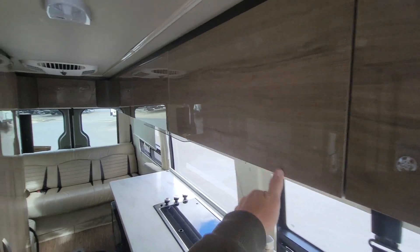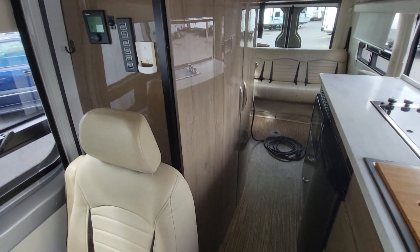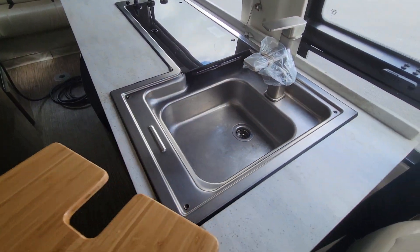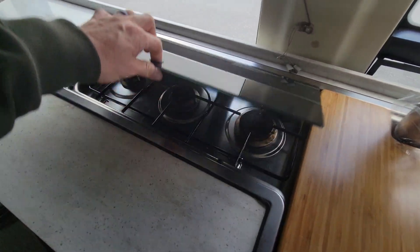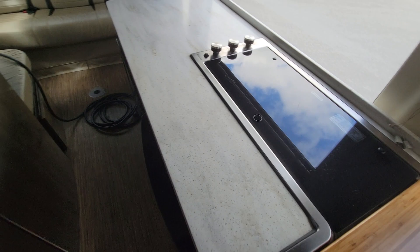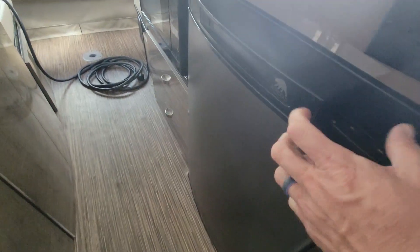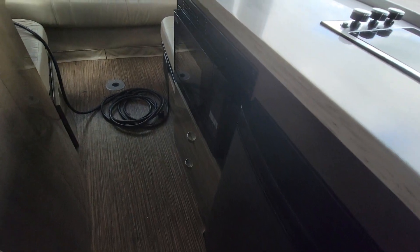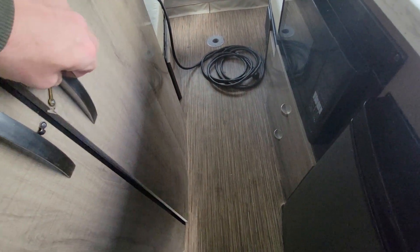Cabinets are all in nice shape — this is a glossy finish, it really looks nice. Got the sink here, three-burner stove there, good amount of countertop space. That's a refrigerator there, microwave here, and the bathroom door here.